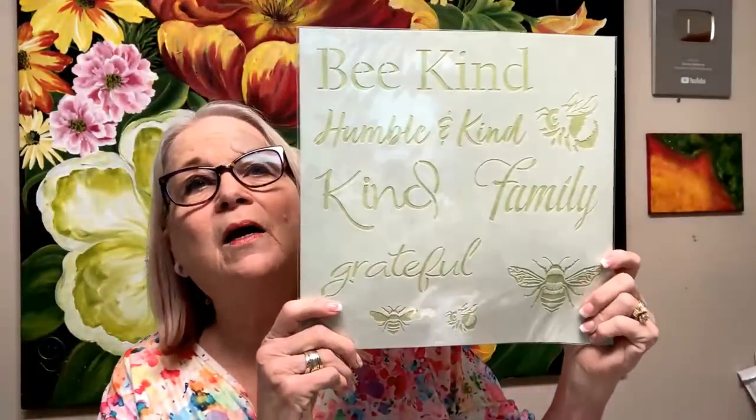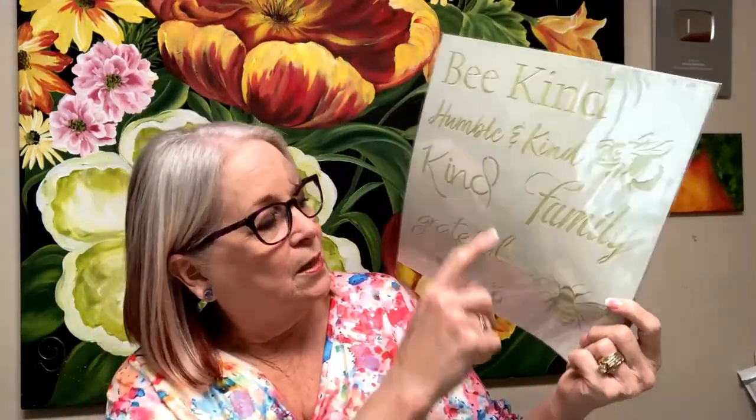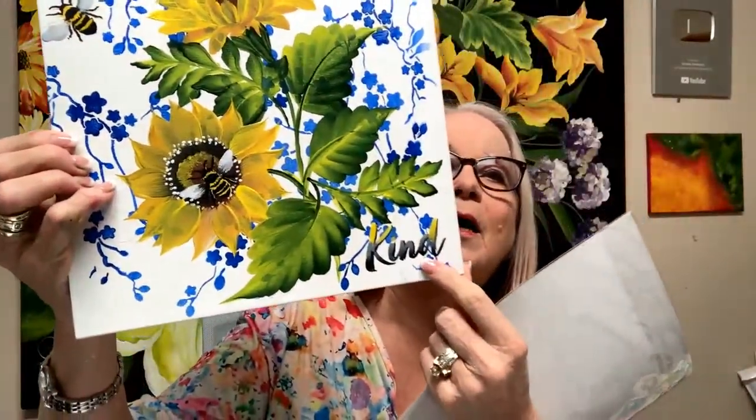Here is a new stencil I created — the bumble bee. It says be kind, humble and kind, families, grateful. You can put a bee image instead of the word 'be.' You can use small bees and large bees — a big old bumble bee and traditional bees. It takes two steps to do those bees, but look — all the little legs and everything are perfectly done. I ombre the word 'kind' on there.